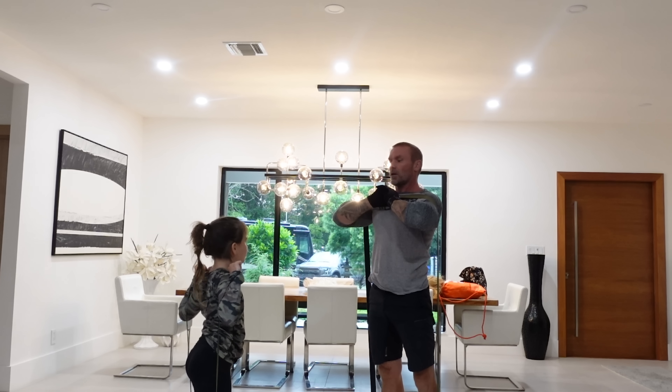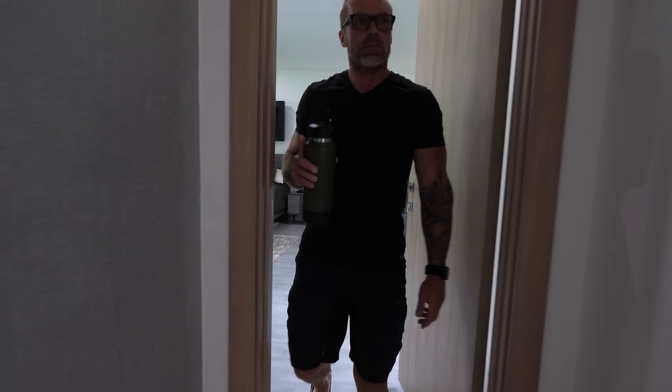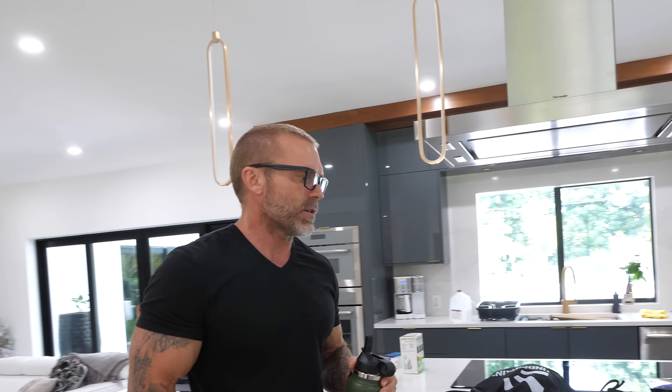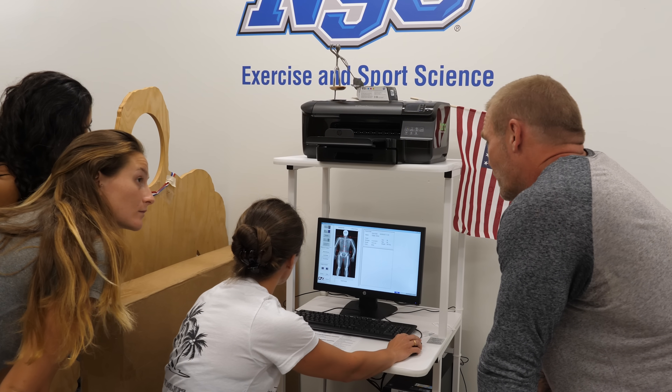So I opted to do absolutely no cardio and limit my resistance training to just 15-minute workouts three days a week. The reason I made it 15 minutes is I didn't want the results to come from super intense workouts — I wanted to prove the point that by simply reducing your calories, you can lose weight. So that was the game plan: very low calories, very limited exercise for 21 days, to see how much fat I could lose in a short period of time without any adverse effects.